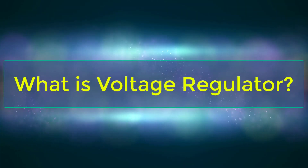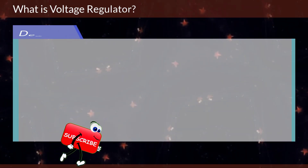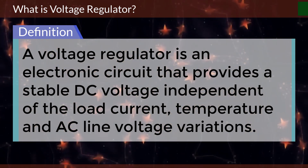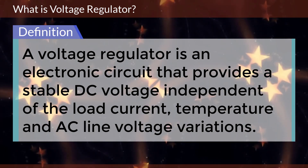What is a voltage regulator? A voltage regulator is an electronic circuit that provides a stable DC voltage independent of the load current, temperature, and AC line voltage variations.